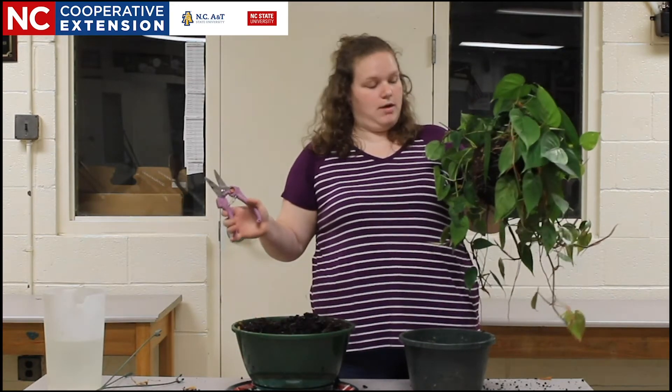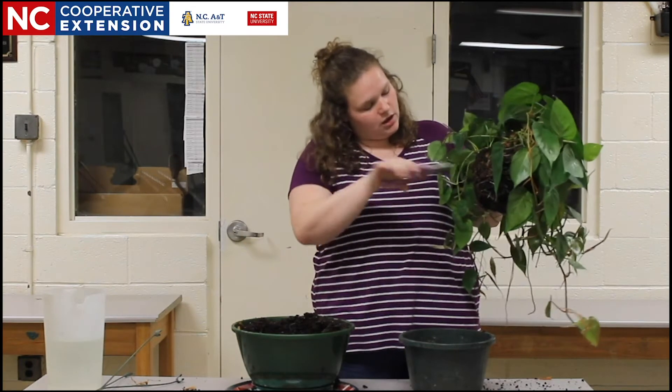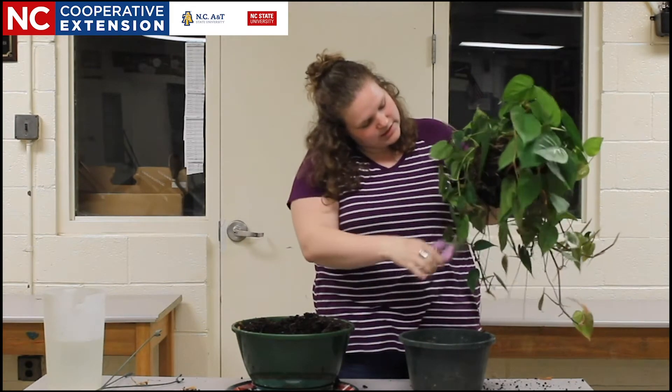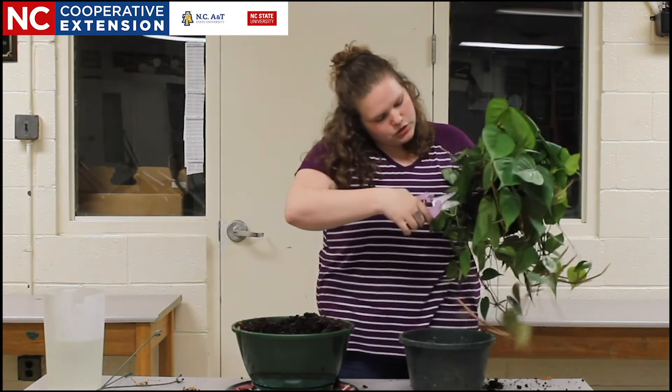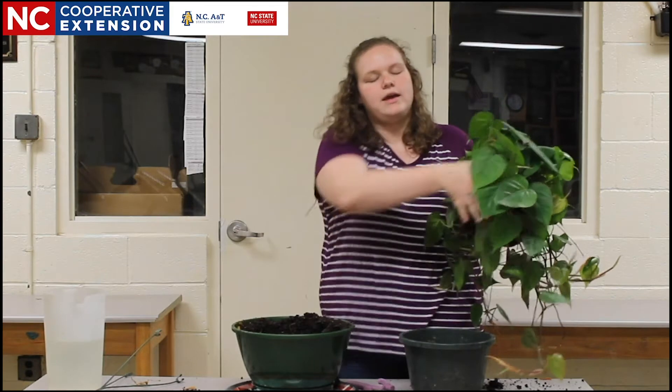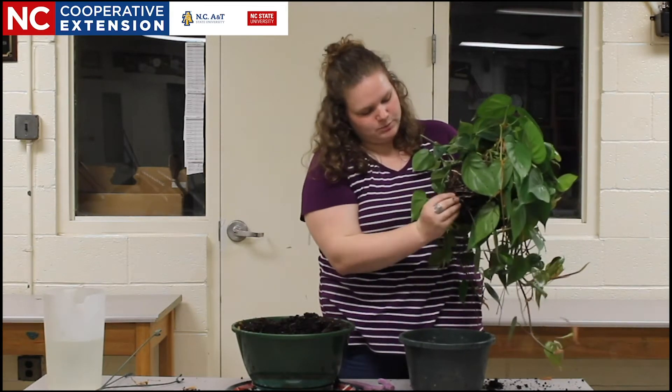So in order to remedy the pot-bound condition, we are going to go in with my pruners, and I'm going to cut the root ball so that they are no longer moving in a circular fashion. I am then going to take those roots and spread them out.